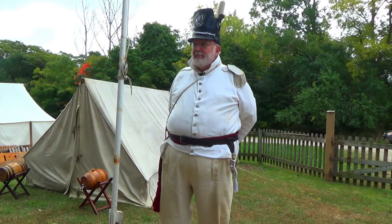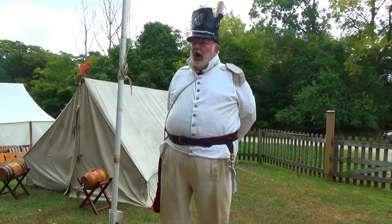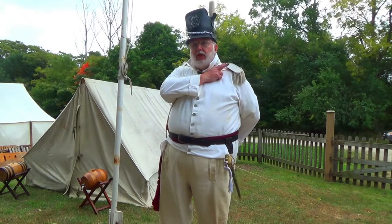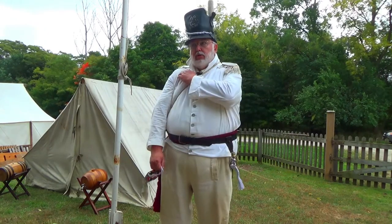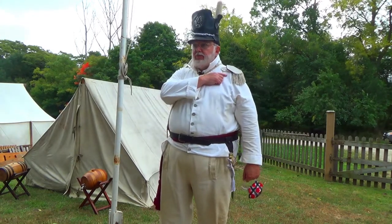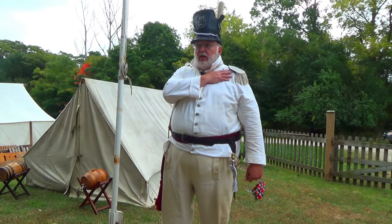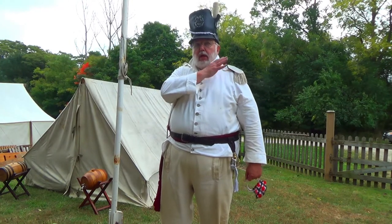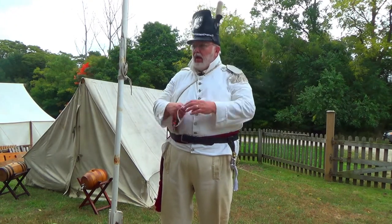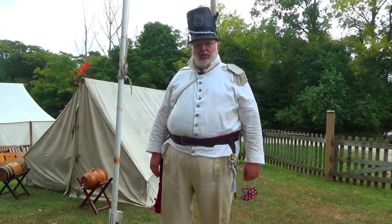I notice you have your epaulette on your left shoulder — what does that indicate? For the American Service, and actually the Crown Service as well, the epaulette goes on the left shoulder for a lieutenant, on the right shoulder for a captain, and on both shoulders for majors and higher. In the American Service, silver takes precedence over gold, which is why it's a silver epaulette. The artillery would wear a gold epaulette and also have a gold hackle in their shako. The cavalry wore a whole different uniform entirely.